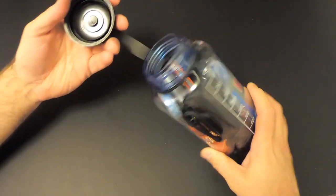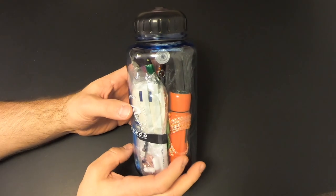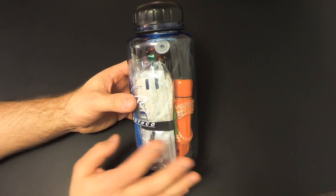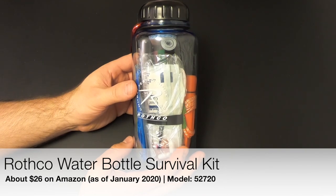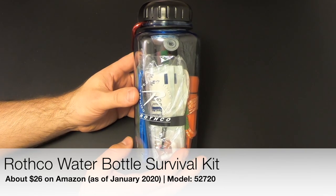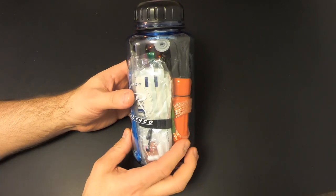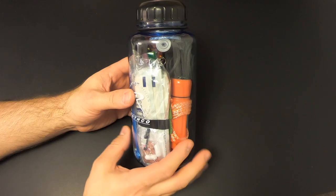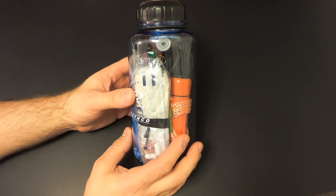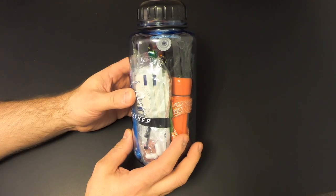It looks like we had some room to spare — wow! With this extra space I could probably add a few more items, but I'll leave it as is for now. So that was the Rothco water bottle survival kit. On the screen you can see a list of what was originally in the kit versus what's in it now — it's a much better kit and something that could actually be useful in a survival situation. Let me know in the comments if there's something I shouldn't have added or something I left out. This has been Kit Bash Survival, I'm Eric Siegel — thanks for watching and I'll see you next time.